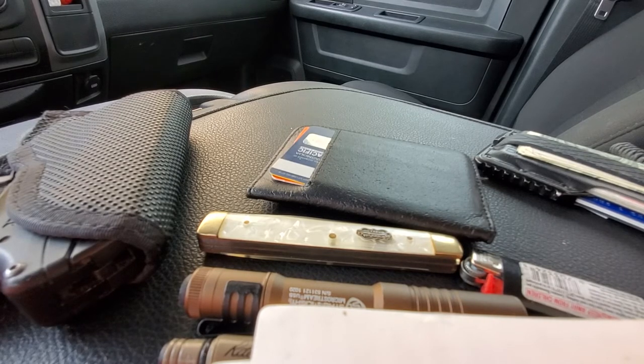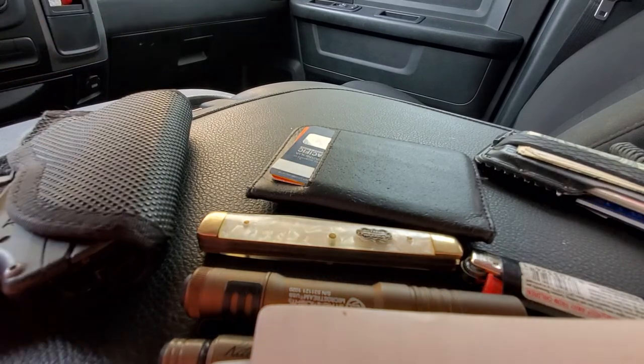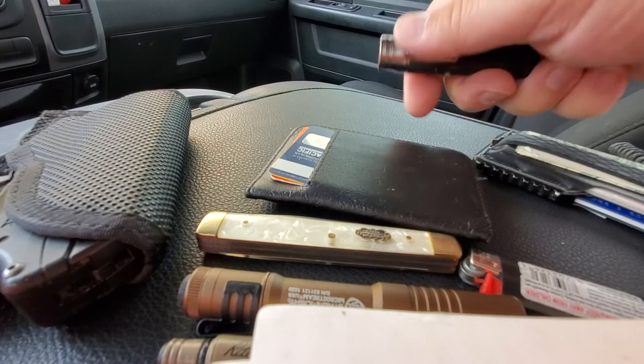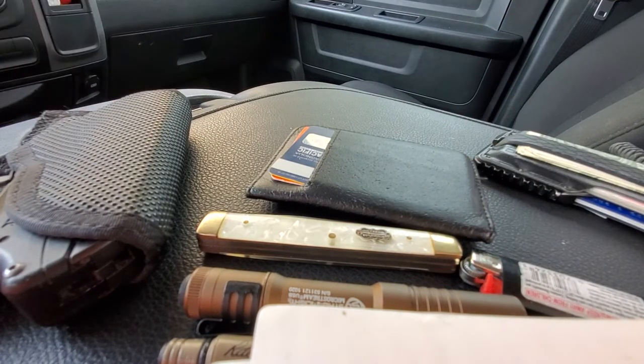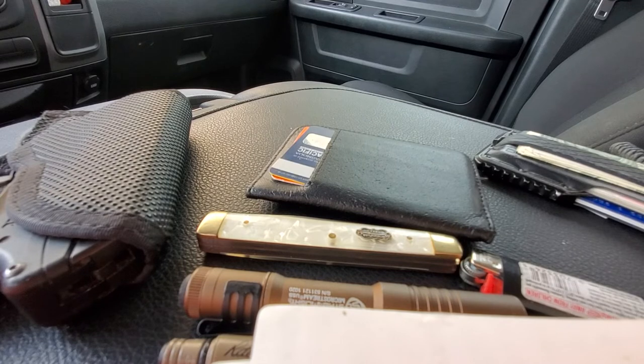So this is a review of my EDC — everyday carry pocket dump. The lighter may change, the knife may change, the wallet stays pretty much the same, the pistol may change, the flashlight can rotate in or out. The pen usually stays because it's lightweight and fits right in my pocket. The phone will change some too.